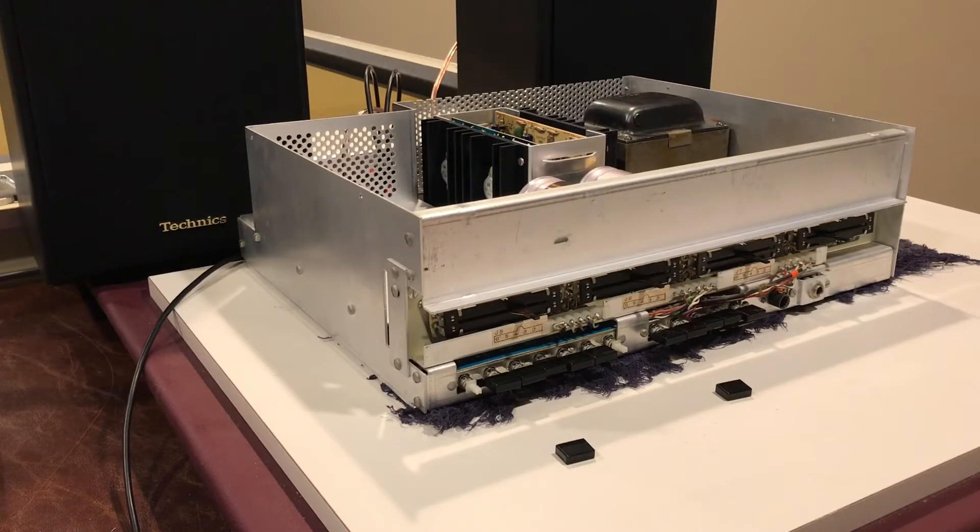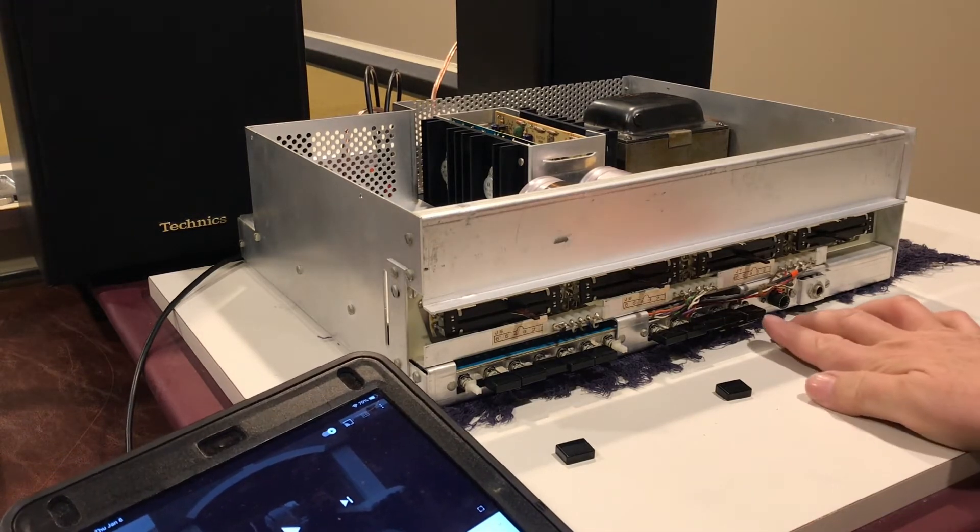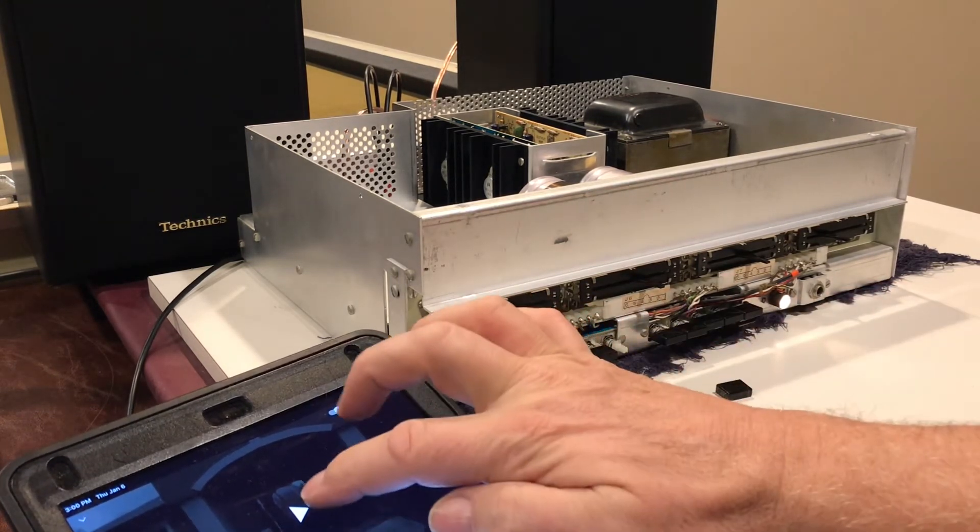So we're not finished yet, but I've got some speakers hooked up — those are some Technics bookshelf speakers — and I've got my iPad hooked up to it here. Let's fire this up and see what we got.